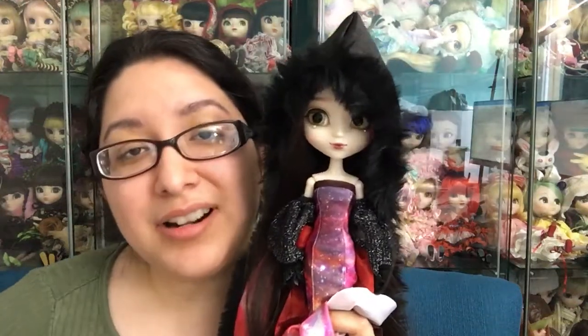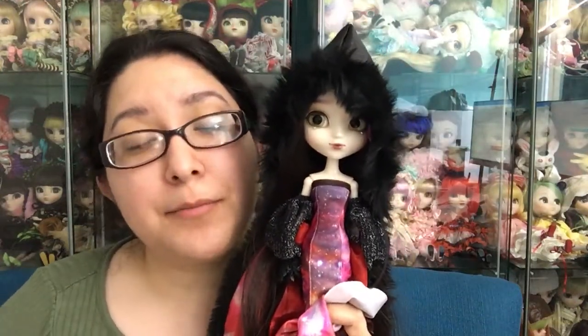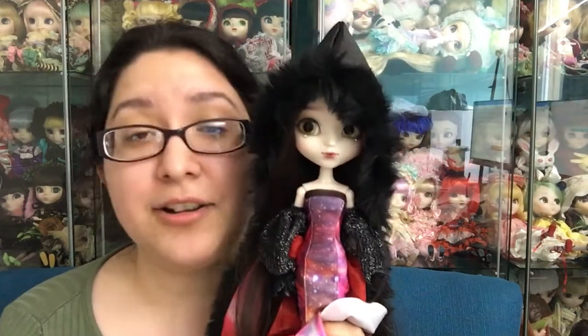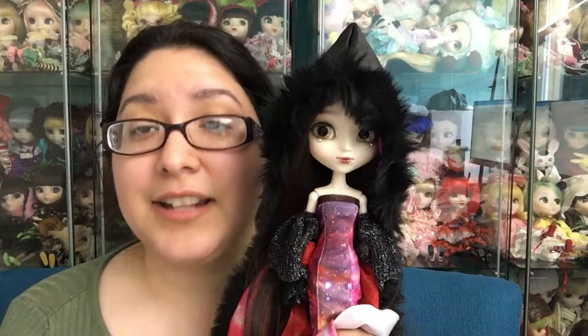Hey dollies! I hope you are having a great day. Today's review is going to be on Pulip et al on Domino — I hope I'm saying that right — version. As always, I'm going to give you my honest opinion regarding this release and give you any helpful information that I may know regarding this doll. So let's get started.